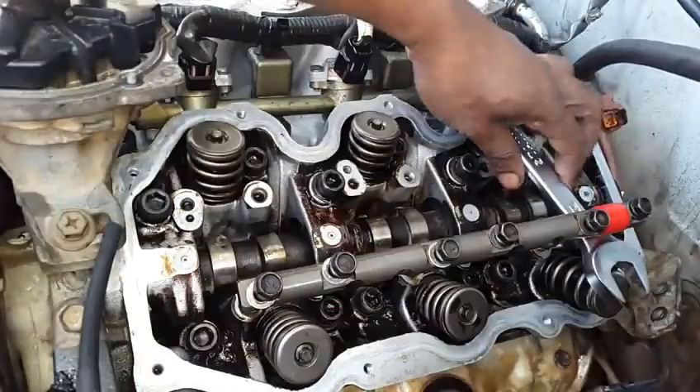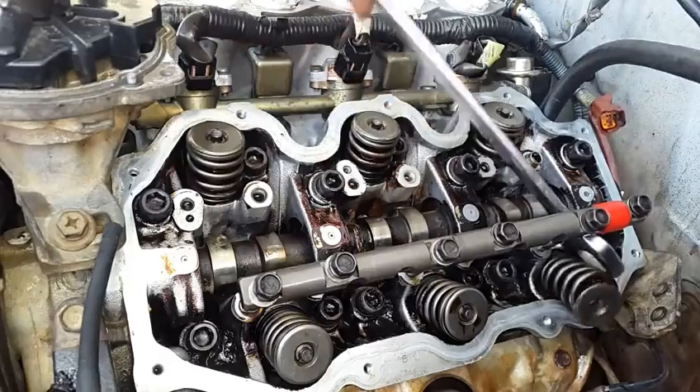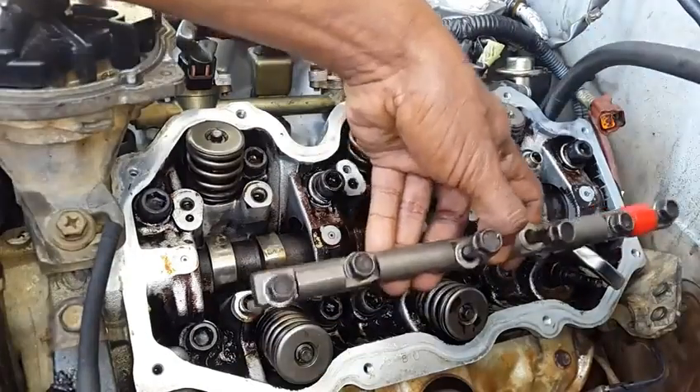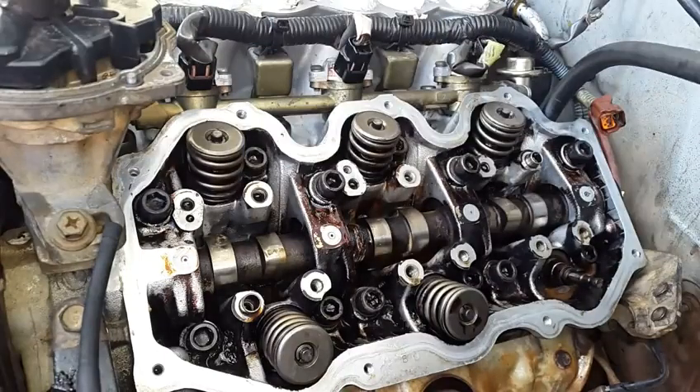Now we have some relief where we could practically get the spring on the tool out, but what is best to do is to remove this and get it out of the way so we could replace our last valve stem seal.